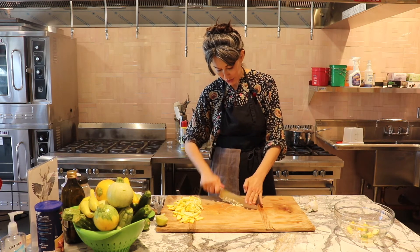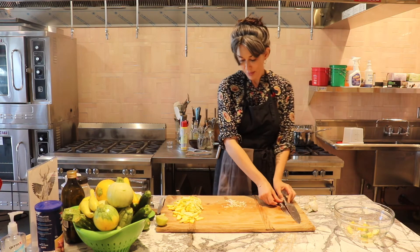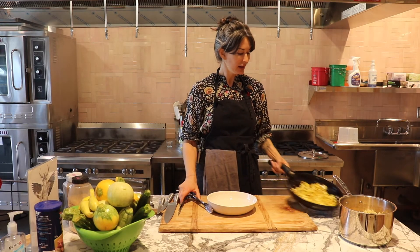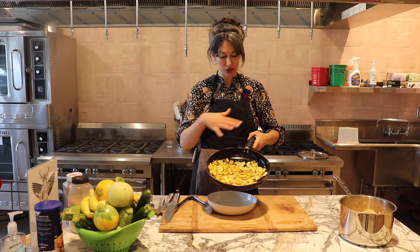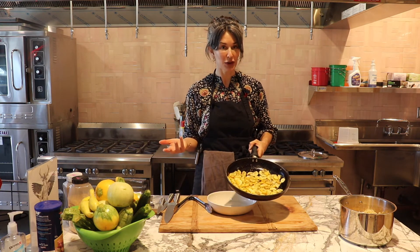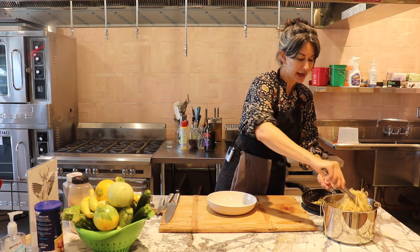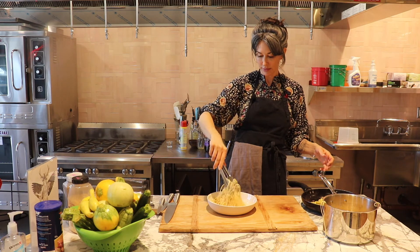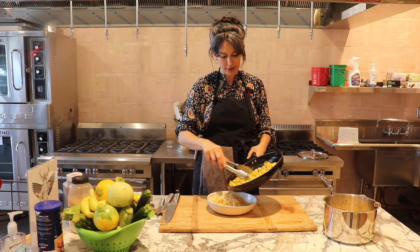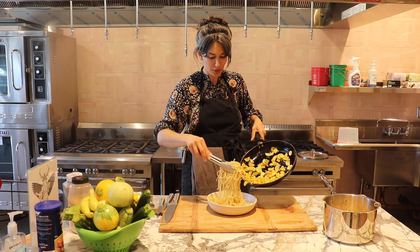I don't need that big of a chop. Salt, pepper, olive oil, and garlic like I pretty much always do. I had made some spaghetti already in advance so we'll just add that to the bowl and then we'll add a little zucchini in there. I'm going to just mix it up as we go.